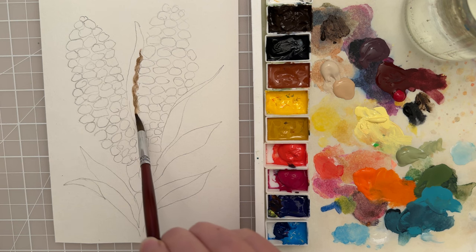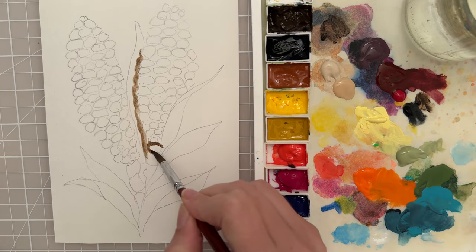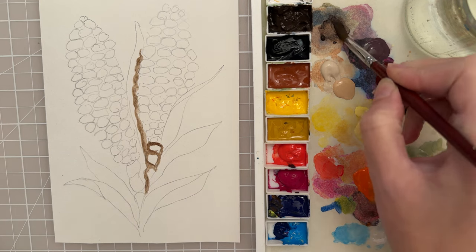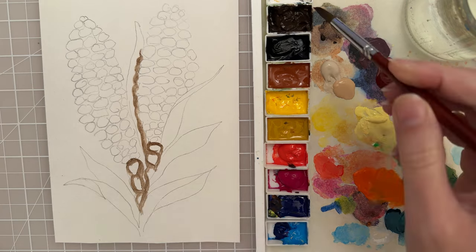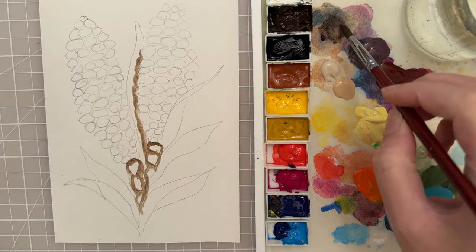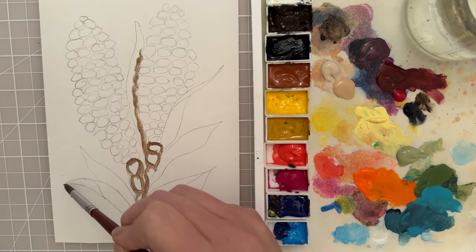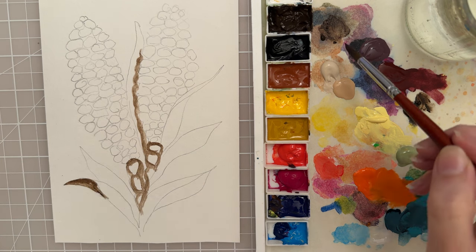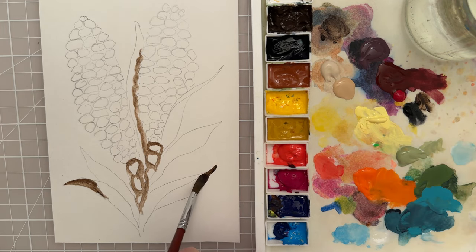I want some along this edge of the corn and I want to kind of outline the sketch that we have done. I'm going to link this sketch below so you can follow the link and have a copy of it, then transfer it onto your paper or canvas. I'm pressing down and then lifting up, using that round brush to give me the shape of the leaf in the areas where the leaf is in shadow.